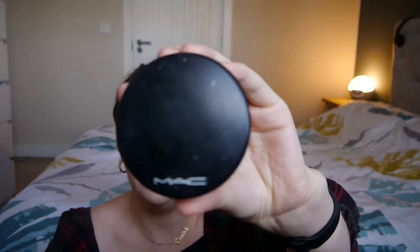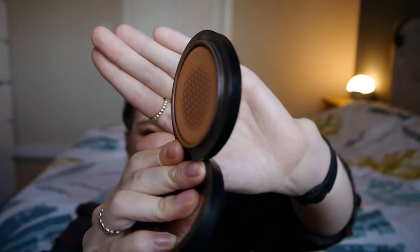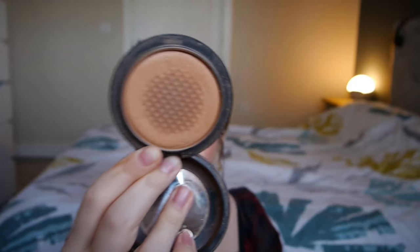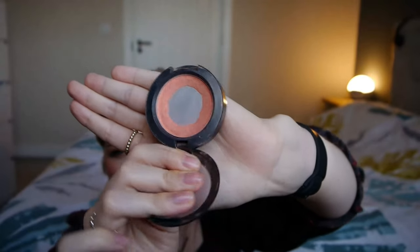Then I have my bronzer — MAC Give Me Sun, probably remember it from last year. This is how much I have left, which is not a lot, though bronzers can take forever. It's looked like this for months, but I'm really hoping I can get it done by the end of the year; whatever's left will just go in the bin since it's so old. And then I have my MAC Style Blush — I've used up so much of it last year and I have it on today. Sometimes I'll pop another blush on top, like a bright pink Well Dressed, just to make it less peachy and orangey. That's all for base products.